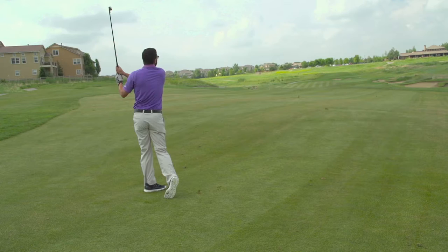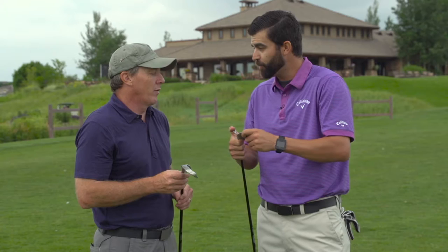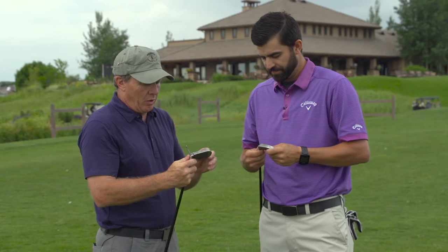I noticed that with the 6-7-8 iron right in my hand, if I don't want a 32-degree — which is a 6-iron — I can move it just a little bit and make it a 33 or 34. You can test it out and experiment with what kind of lofts you want.